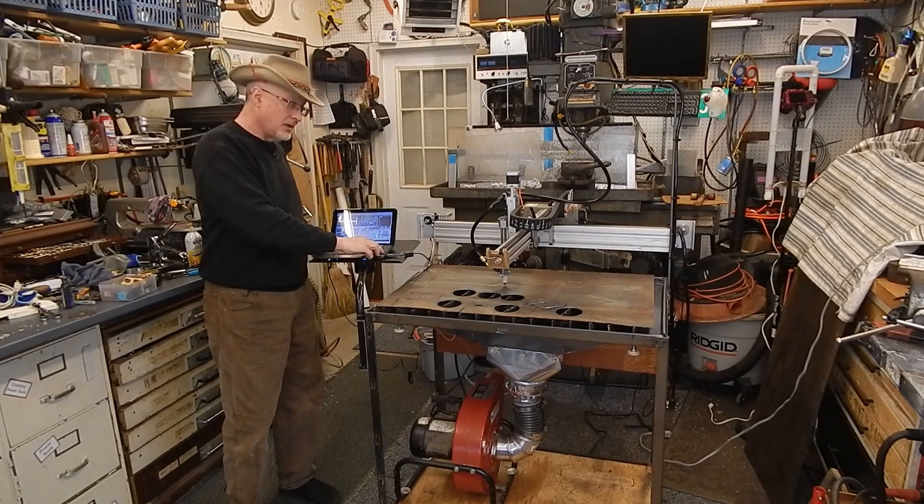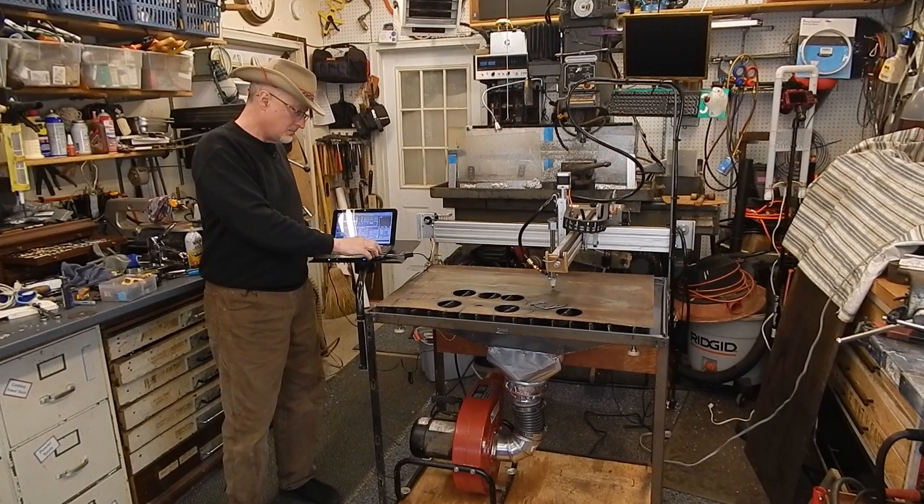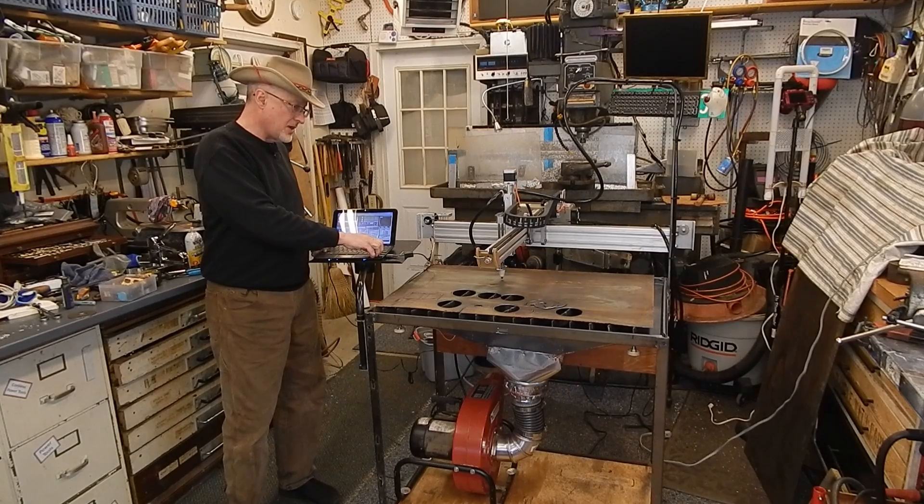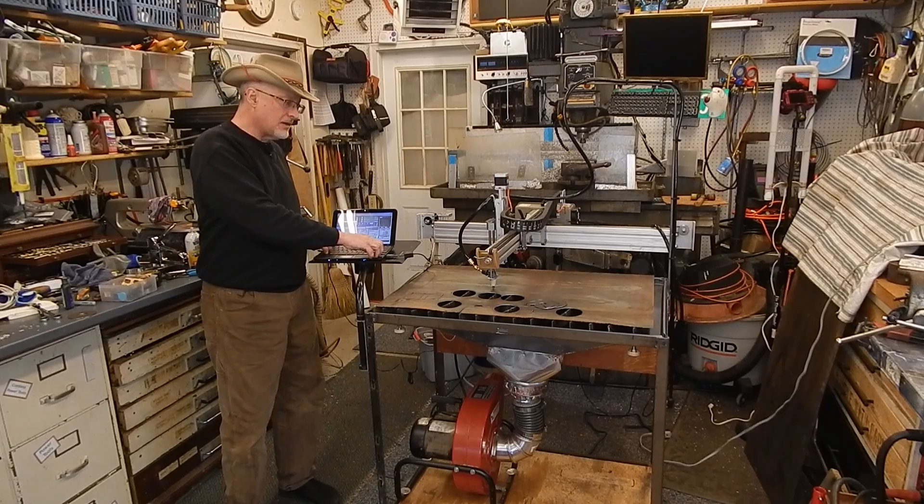I finished the plasma cutter. It goes right, goes left, goes this way, and that way, and it goes up and down.